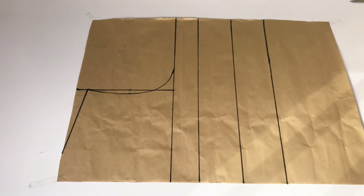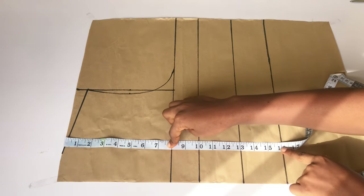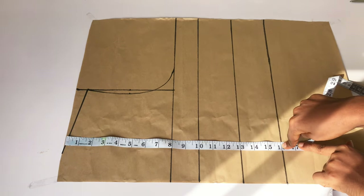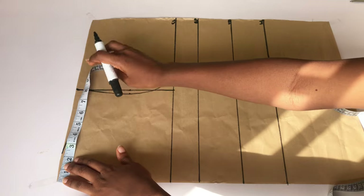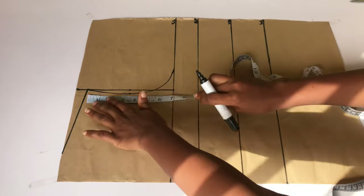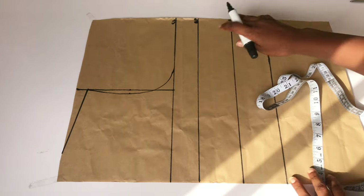I've already gone ahead to mark out my points on my pattern paper. Let me quickly run you through all the points I have here. The distance from my shoulder to my chest line is 18 inches, from my shoulder to my bust point is 10 inches, from my shoulder to my under bust point is 13 inches, and from my shoulder to my waist point is 16 inches. On the shoulder line I'll take half of my shoulder measurement, which is 8 inches, and take the same on the chest line, then connect both dots into a straight line.